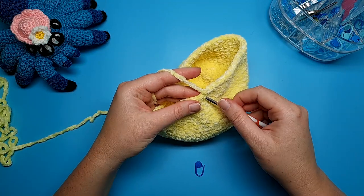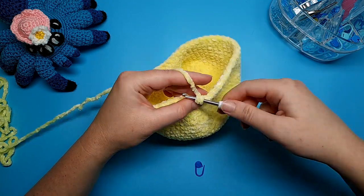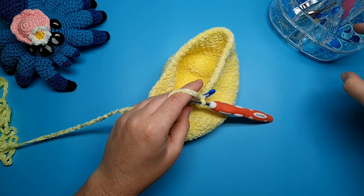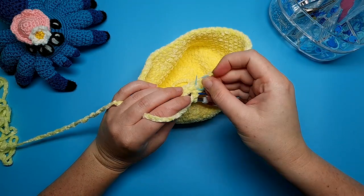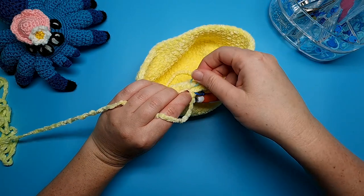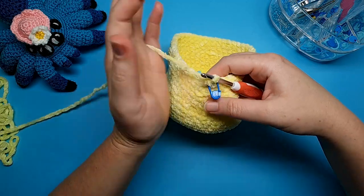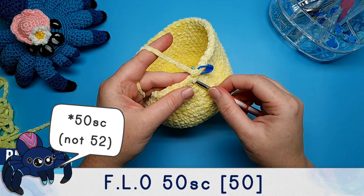The front loop is the part of the stitch that's closest to you. I'm going to work into the front loop for the entirety of this round, but I'm also going to grab another stitch marker and place it in the back loop from stitch number one, just so I don't lose my first back loop that I will be working into later on. With this particular yarn it can get a little bit difficult to see, so we're going to do 50 single crochet in the front loop only.